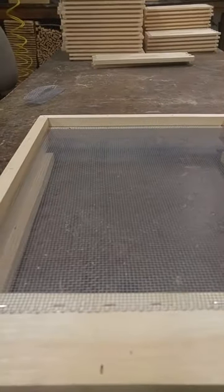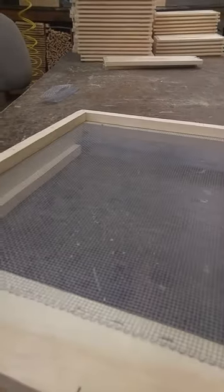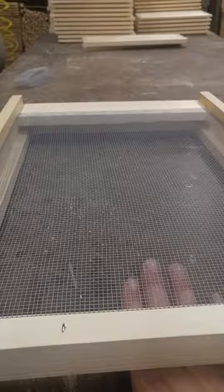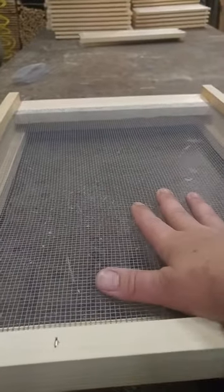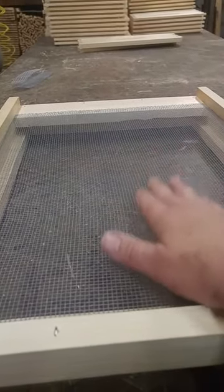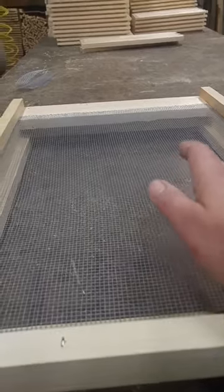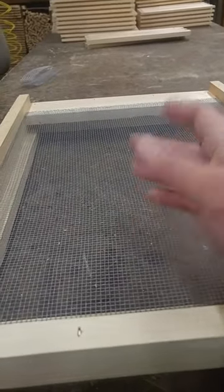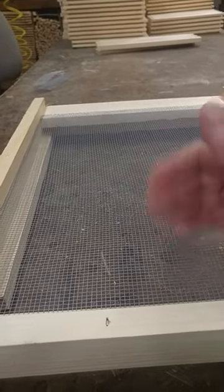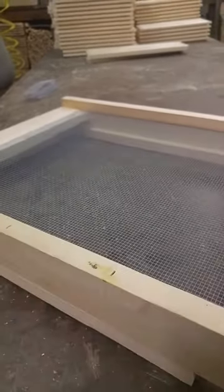For screen bottom boards, you can use your IPM trays — they'll just slip right in the back. Or the sticky boards — they just stick right in the back. If you have a solid bottom board, you would have to put that right in the entrance. And for the sticky boards, they have to have a mat that goes over top of the sticky board so the bees don't stick to it. I'm not sure how great a reading that gives on that type of sticky board with a mat, so if anybody has experience with that, they can let me know.